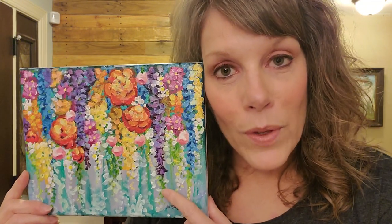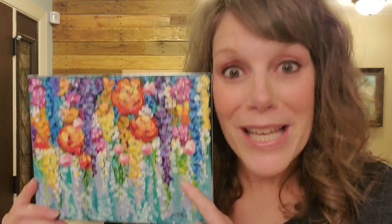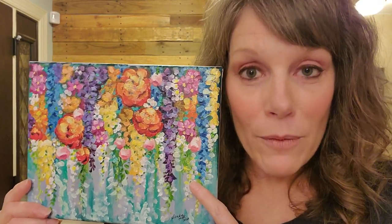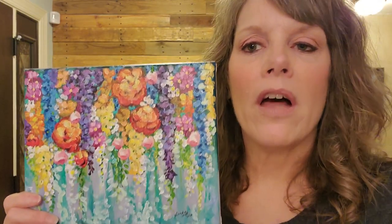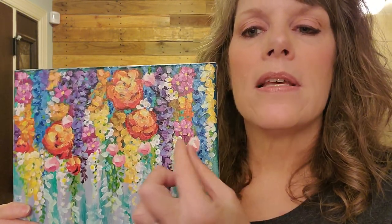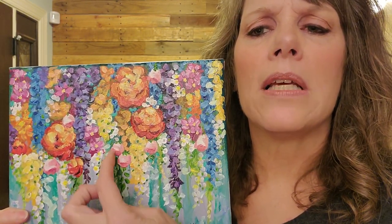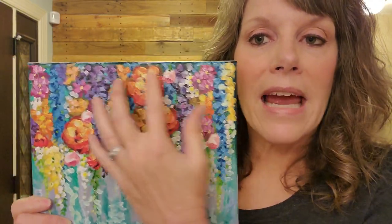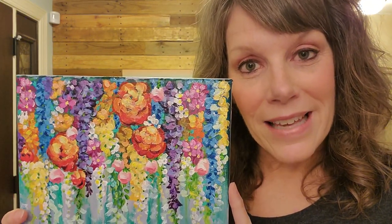This was painted with Q-tips — Q-tips! So you don't have to paint with brushes. I did brush on a background and I'll show you how to do that. And I did use a tiny little brush just to put in some little dotty looking stuff at the very end. But everything else was done with Q-tips and acrylics.